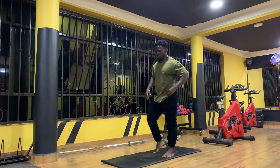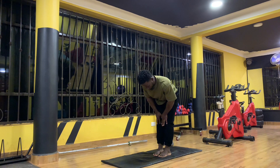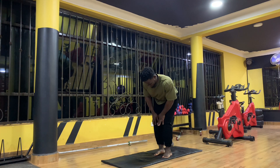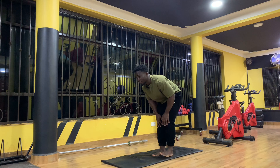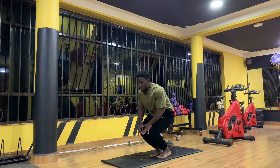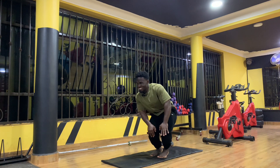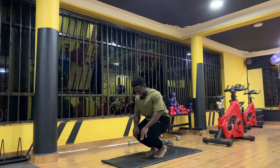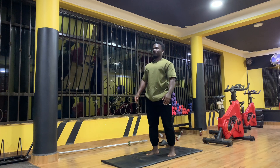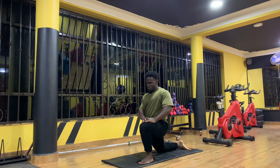That felt good. Let's go for knee rotations — here we go, one, two, three, four, five. All right, I'm going to revert. One, two, three, four. All right, kneeling split, let's go.